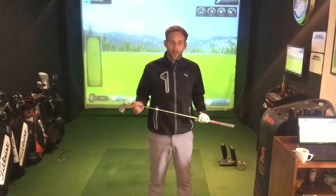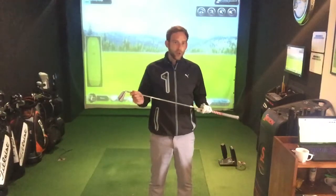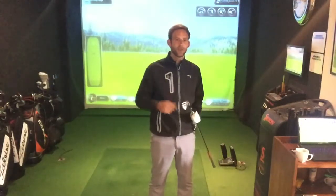Hi guys, welcome back to the Culture of Golf Academy. I'm here today to give you a simple tip for shot shaping. We're going to look at two different ball flights: the fade, which is a left to right shot, and the draw, which is a right to left shot.